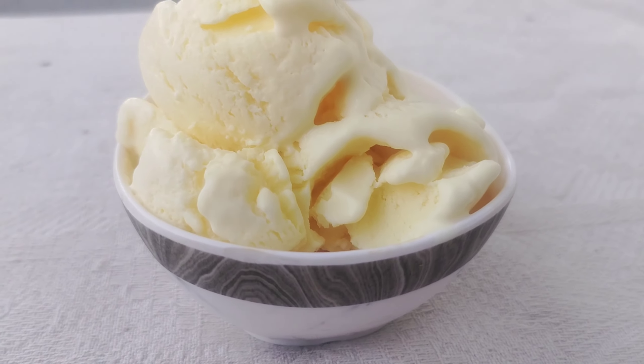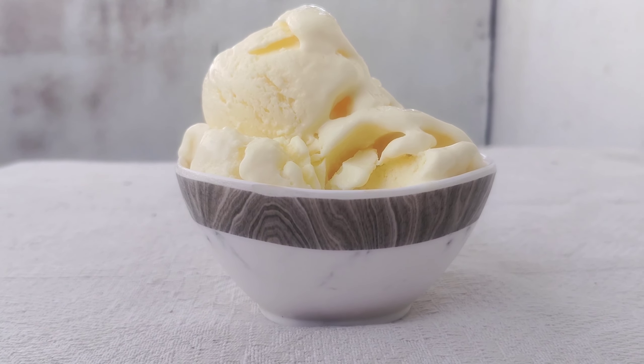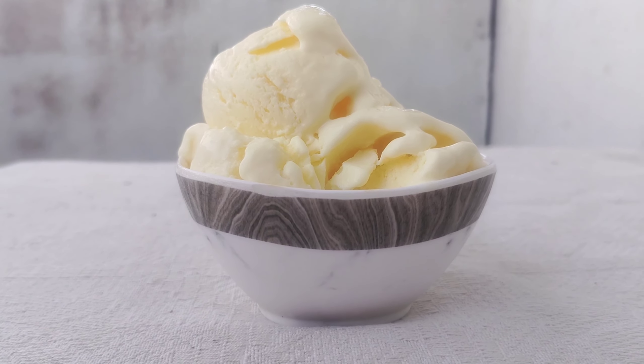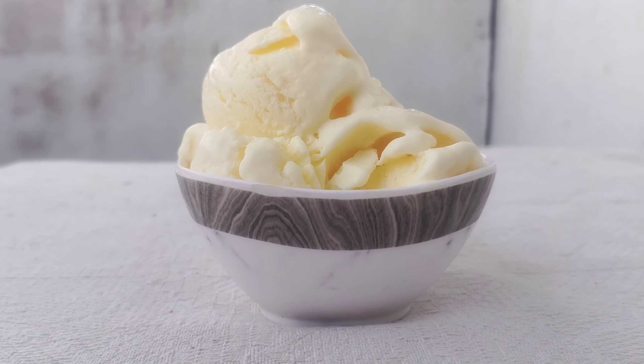You can add a creamy consistency. Mix it in your blender and blend for 3-4 seconds.